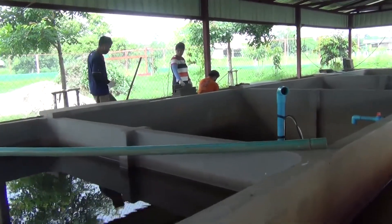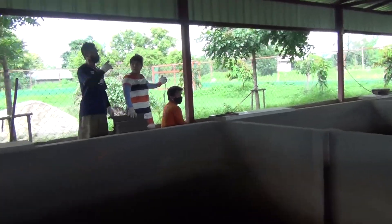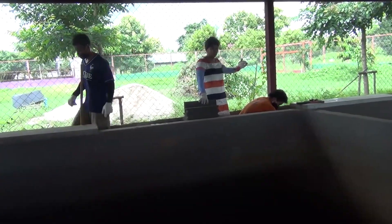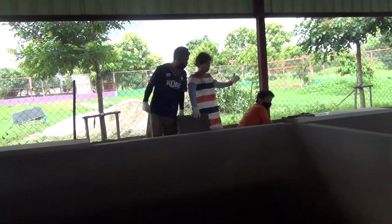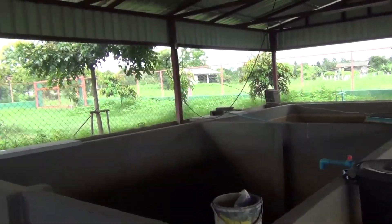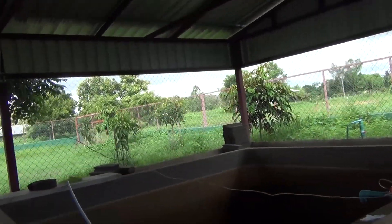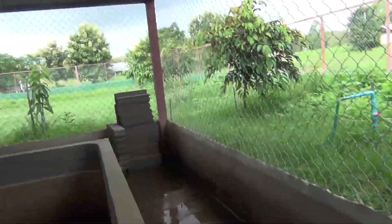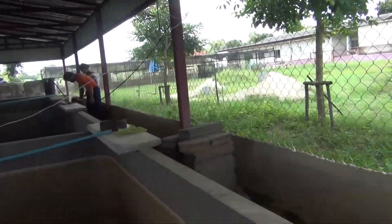Okay, so here we are. Now it's time to do the filters on the other side. There are 16 compartments. So hopefully all the mistakes that were made on the first one are corrected on this side. We will see as we go and go from there.